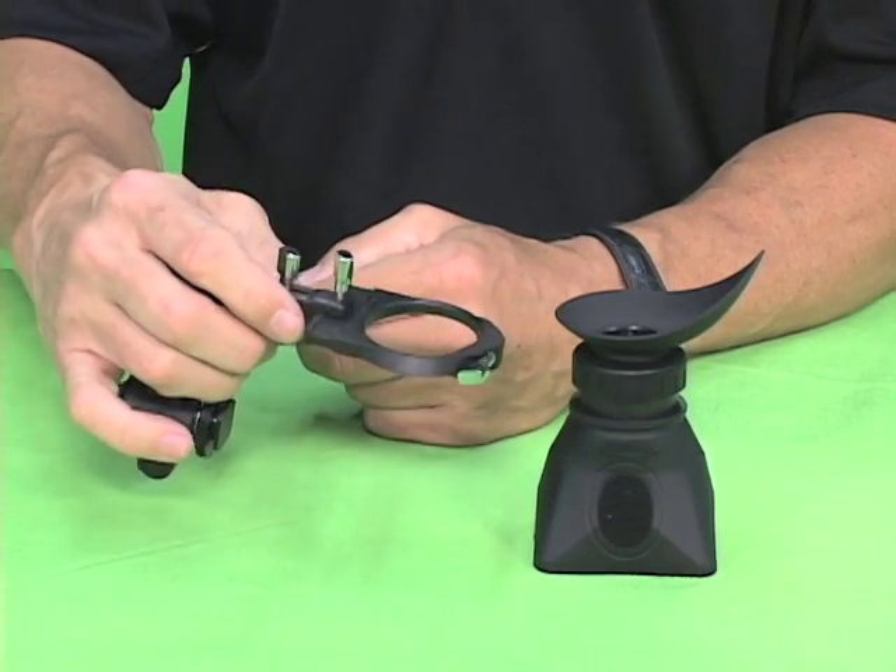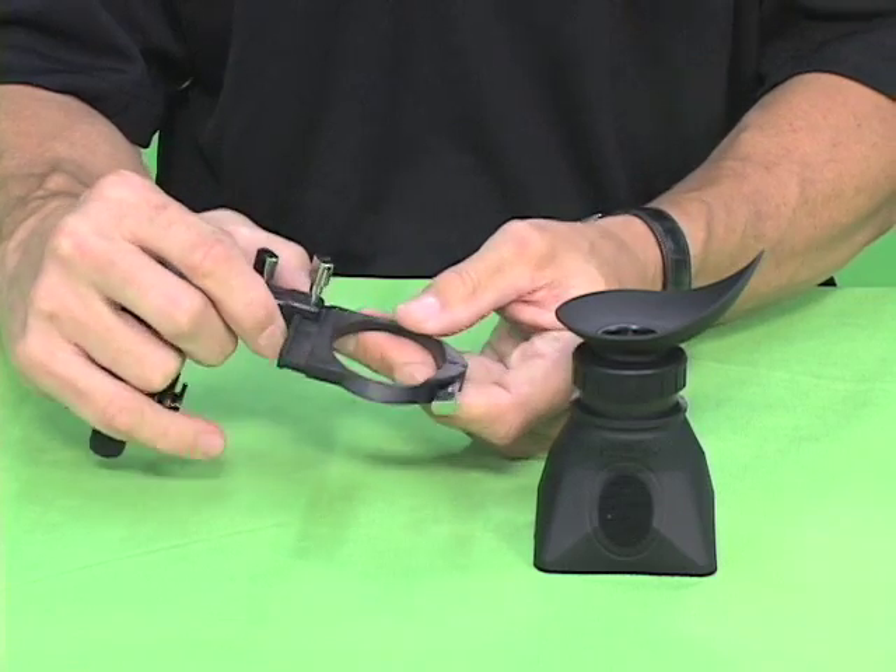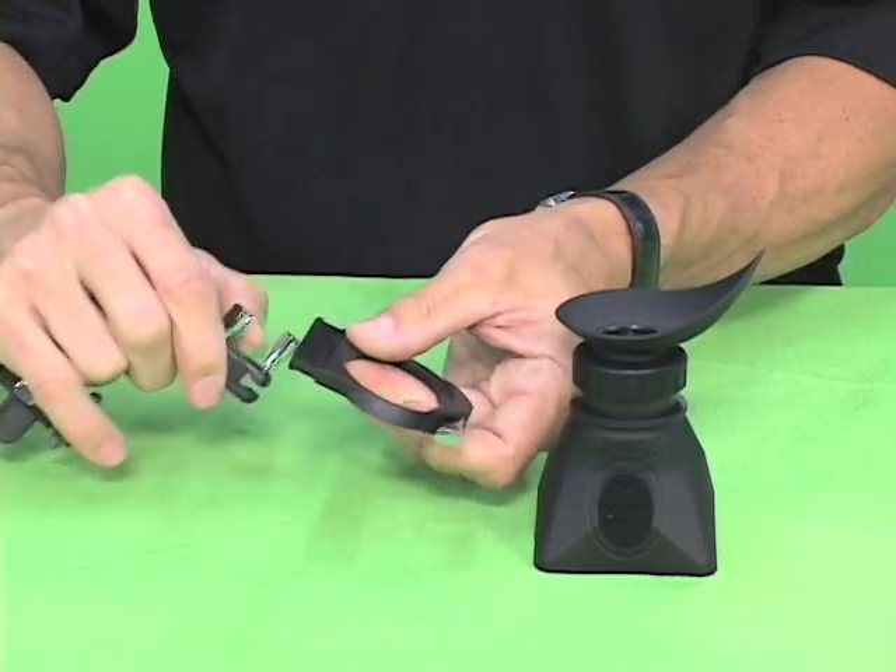After you remove the crane from the packaging, the first thing you need to do is loosen this screw up, which holds the mounting bracket for the loop. Pull it off.